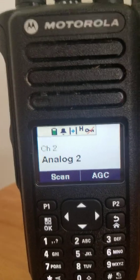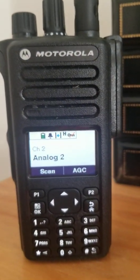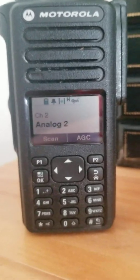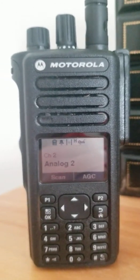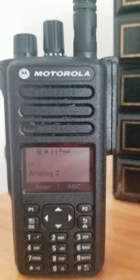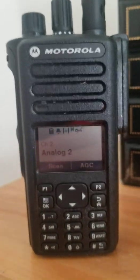All in all, great radio — performs extremely well on both digital and analog. Very loud speaker, noise cancelling is crystal clear. It also has text messages and quick text, which is a great feature. And of course, with a display radio you get private call, remote enable, remote disable, and all that good stuff.